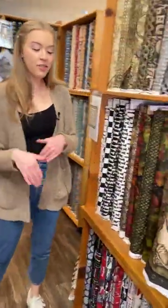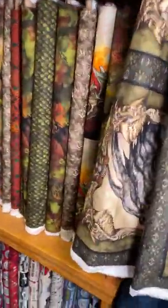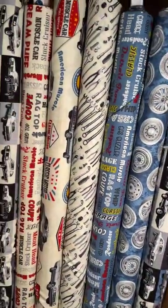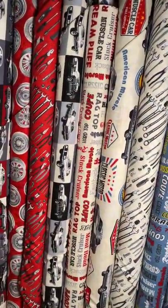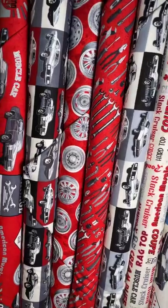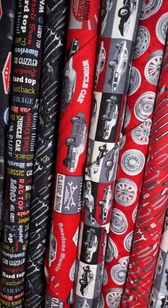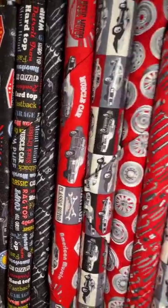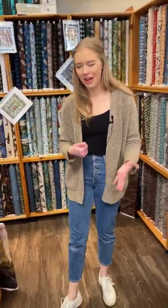We move into novelty right here. We've got this line right down here — this is American Muscle by Wyndham Fabrics. It's got all of the cool cars and mechanics tools and such. That one's kind of fun for anybody in your life who is into cars. Make them something fun with that one.